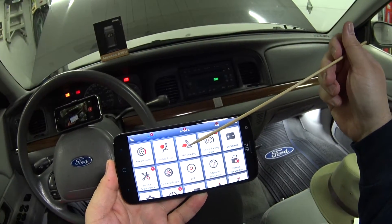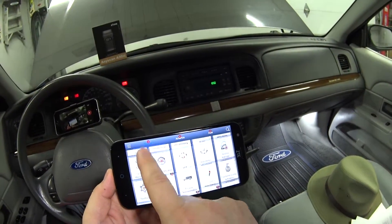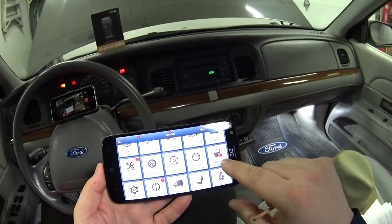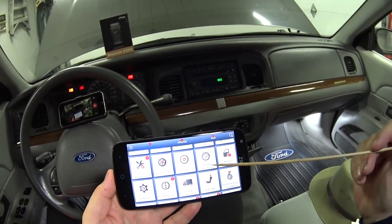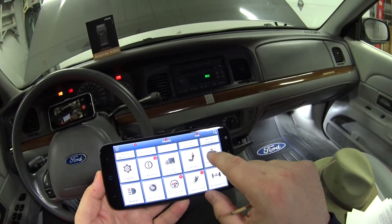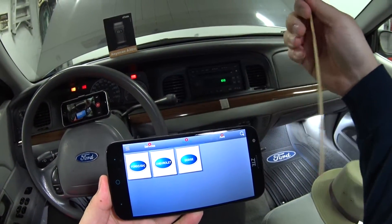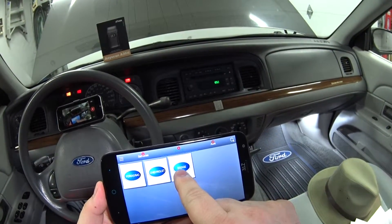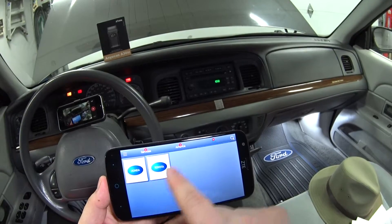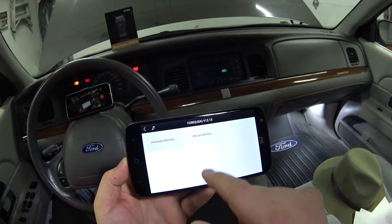Here are all the special functions I've downloaded: TPMS reset, airbags, ABS bleeding, ABS module bleeding, electronic parking brake, battery reset, service light, oil light, tire modification, and odometer adjustment — which is useful if you replace your dash and need to enter your mileage. I've also downloaded Ford, Chevy, and Honda. I don't see myself needing Dodge, so I'll delete that one. Let's get into the Ford demo.